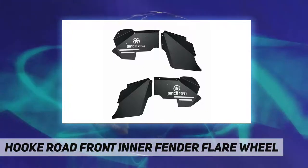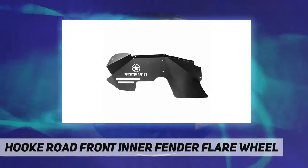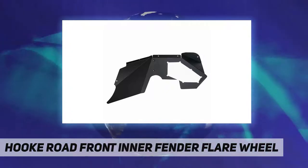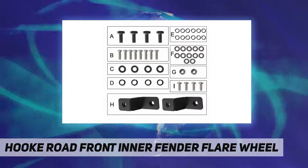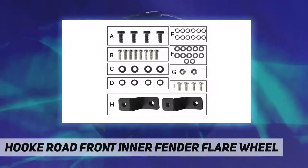These inner fender liners are made of high-strength steel with a black powder coat finish, rust and corrosion resistant design. Features a gravel and muddy water fender fashion style design with a star logo and the words 'Since 1941.'